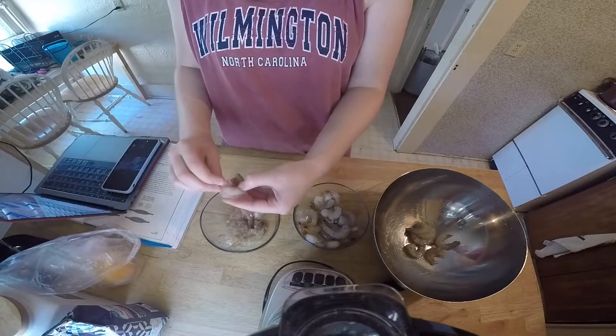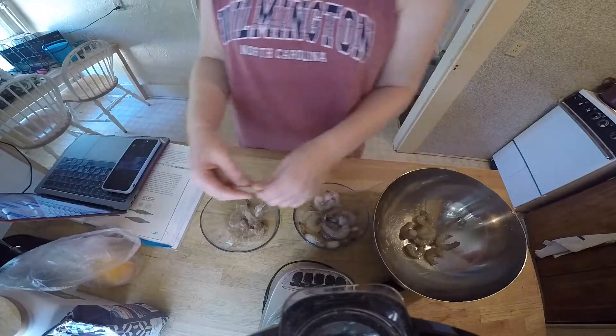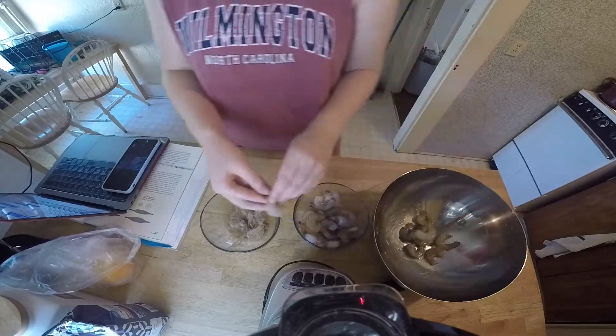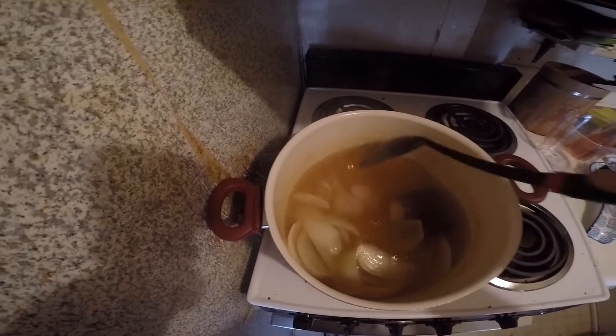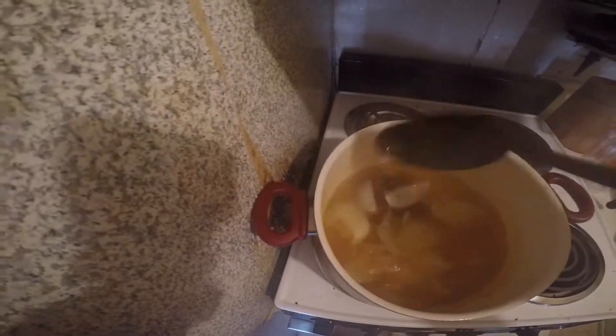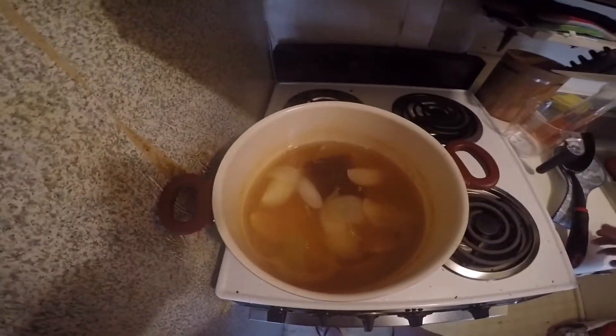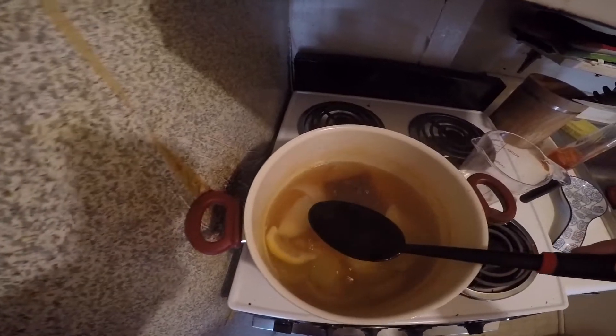I want to quickly note the color of the shrimp at the moment — it's very clear, so you can actually see right through it. When I expose it to heat, it should become opaque. I let this simmer on medium to low heat for about four minutes, and it smells delicious — but we all know what that means: the aromas are actually escaping from the water.